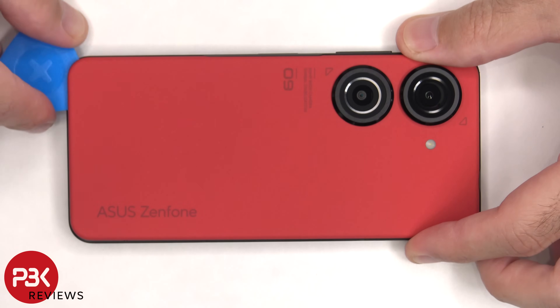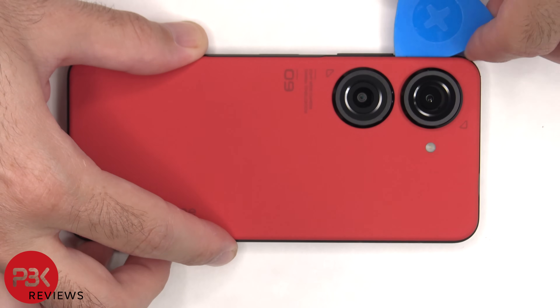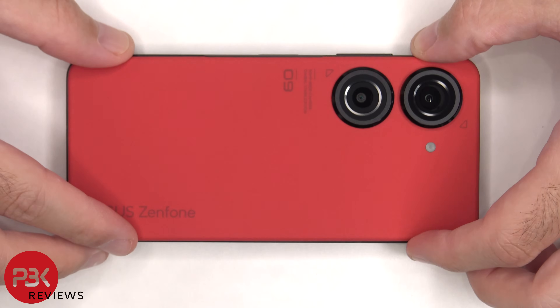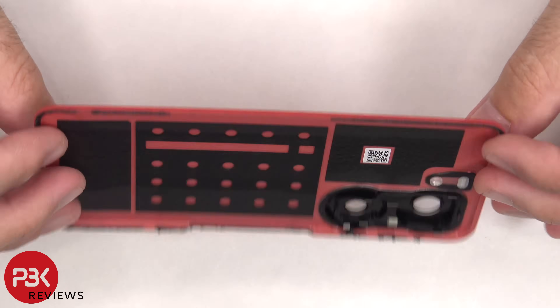Next, we need to use a hairdryer or a heat gun to apply heat to the back plate to loosen up the adhesive underneath, and then we're going to use a plastic pry tool to pry the back plate off. Here's a better look at the plastic back plate.